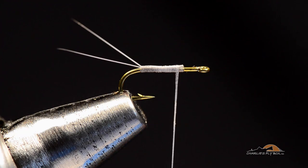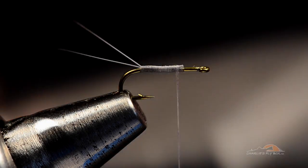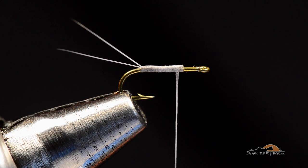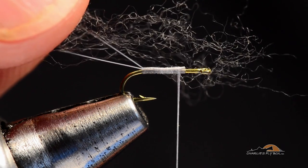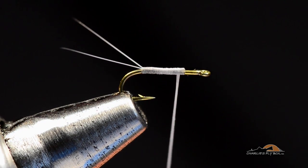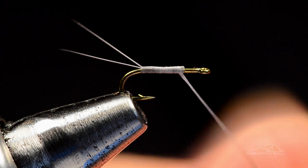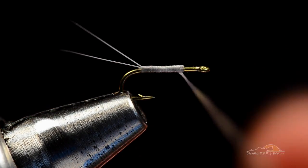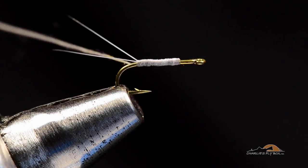I'll use a little gray superfine dubbing — this is Adams gray superfine dubbing. True story: one two-dollar-fifty package of superfine dubbing will tie 700 dozen size 20 RS2s. I know that for a fact, I've done it. That tells you how much dubbing you need — tiny, tiny little bits. The thread base I've got on there builds most of the bulk I need on this fly, so I'm just going to put a very thin layer of dubbing on the thread.